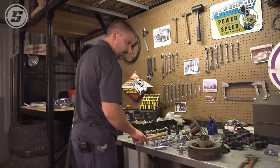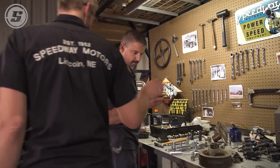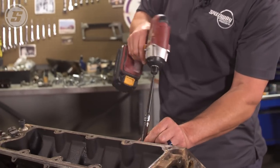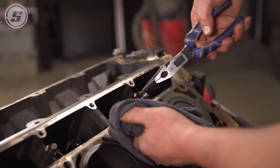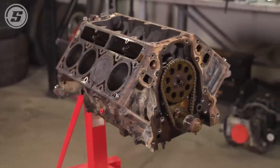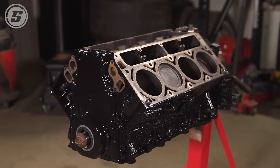What are you looking for? The 10-millimeter socket. You're looking for a 10-millimeter socket? Yeah, I'm really looking for a 10-millimeter socket. That's a 10 — quarter drive. We got our short block all cleaned up and painted. Zach took our heads to the machine shop and surfaced them, so we're ready to go back together with everything.